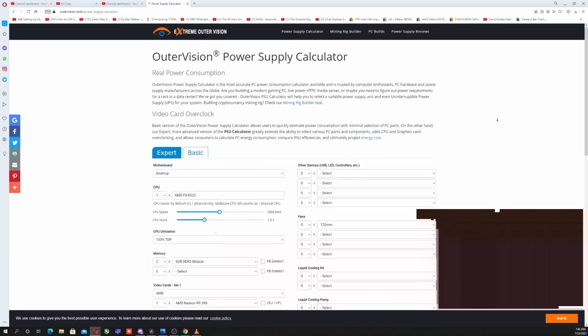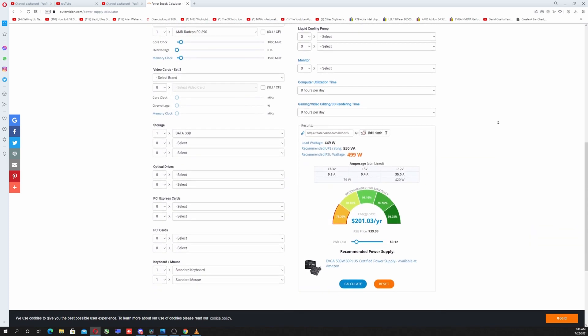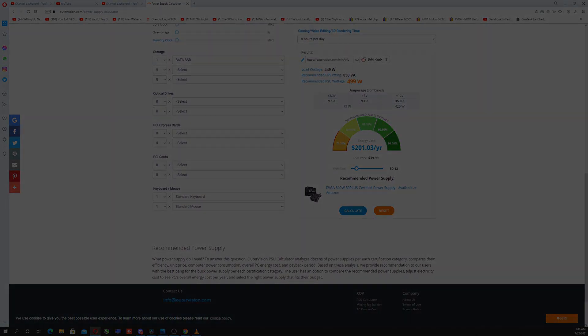We're going to be having it run through our power meter so we can see how much power we're going to be drawing, and we're going to be running Furmark for our graphics card and Prime95 for our CPU so we can put a full system load on this power supply. By the way, I ran this setup through OuterVision's power supply calculator, and it recommended a 499-watt power supply, and we are at like half of that, so this should really push us to our limits.